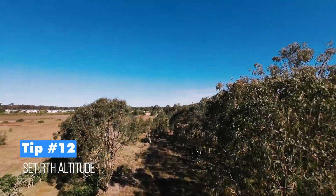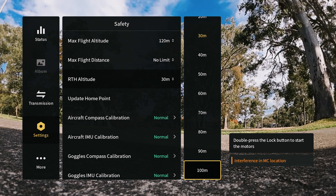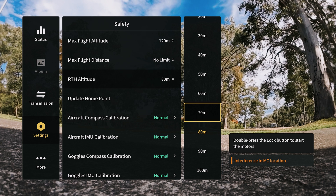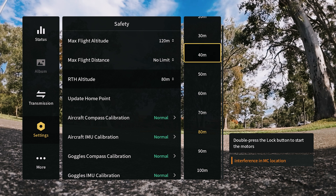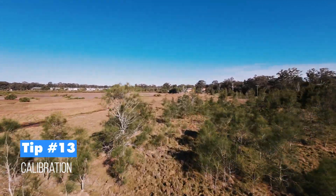Tip twelve is RTH altitude — return to home altitude. The default is 30 meters, but I recommend increasing it to 60, 80, or even 100 meters, since many buildings and trees exceed 30 meters. Setting a higher RTH altitude ensures the drone can clear obstacles before returning to you if you lose signal. Around 80 meters is a good safe point.